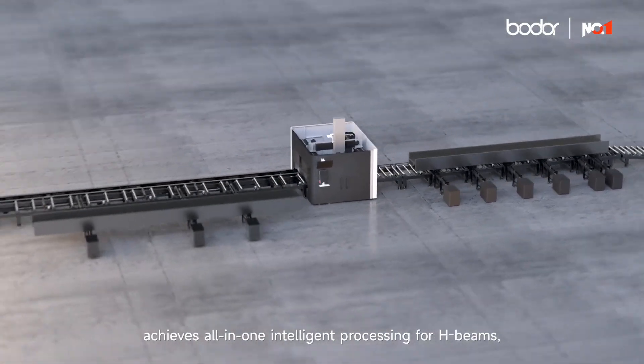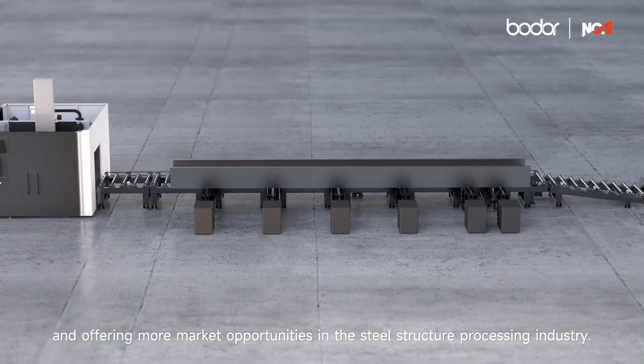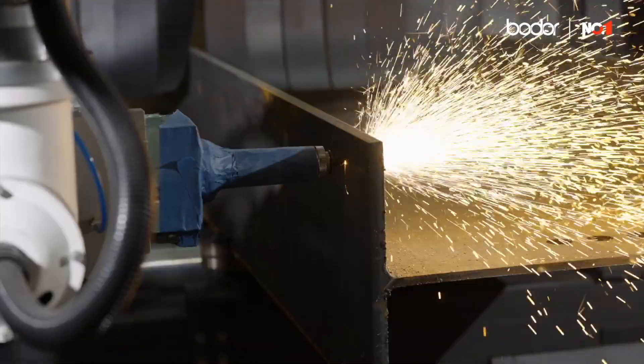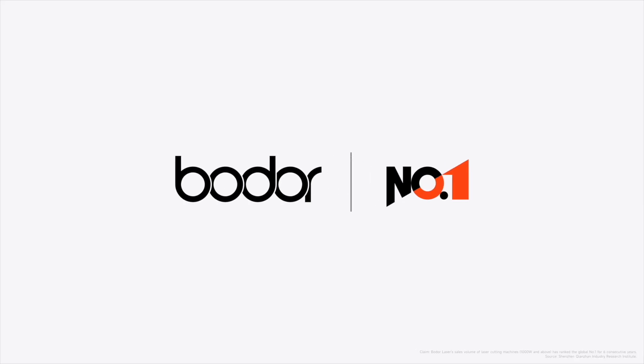H Cut series profile laser cutting machine achieves all-in-one intelligent processing for H beams, significantly saving labor and time costs and offering more market opportunities in the steel structure processing industry. Born for profile processing, pursuing ultimate production — H Cut series profile laser cutting machine: supreme master, supreme performance, number one in global sales.